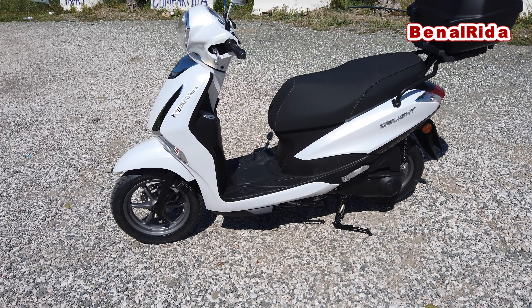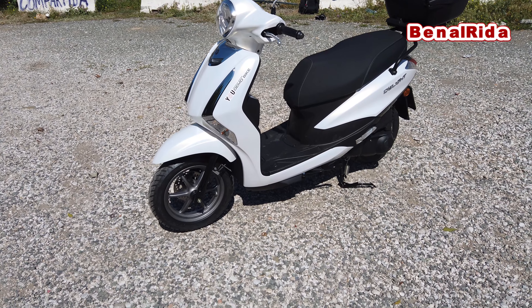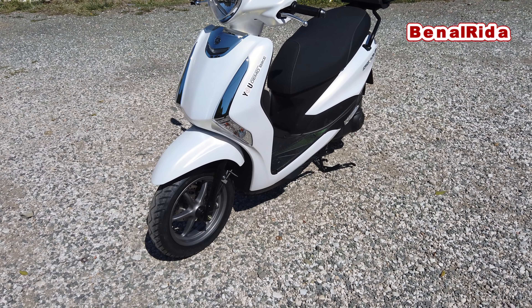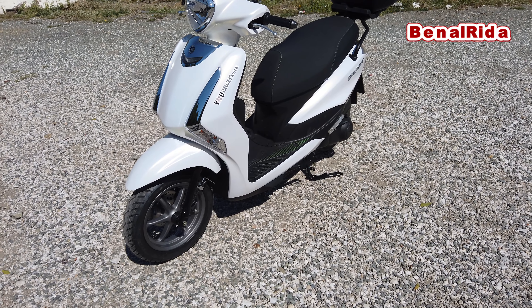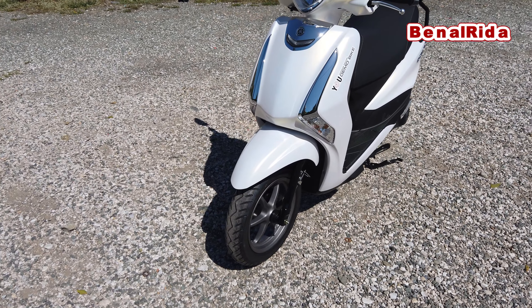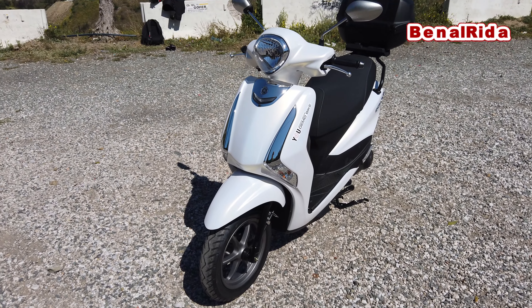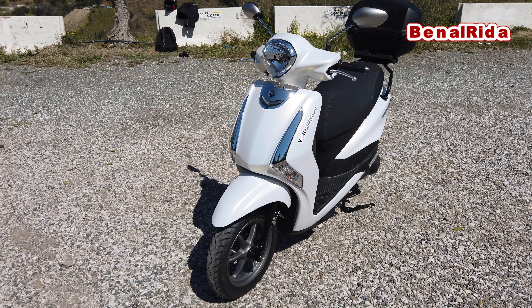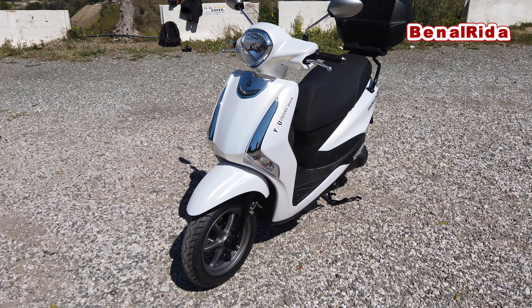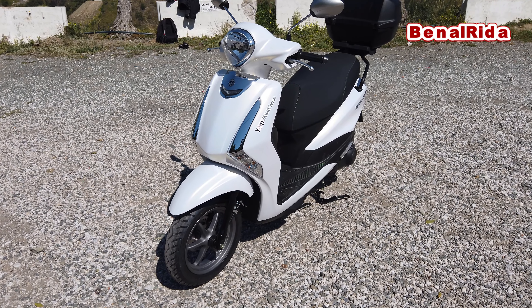It has a center stand and a side stand. Basically that's all there is to it. From the lights — it does not have LED lights. In the front there might be some LEDs, but basically all of the lights are not LED.